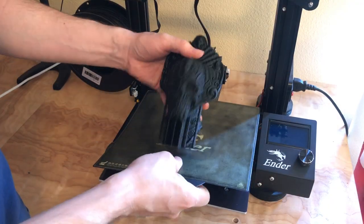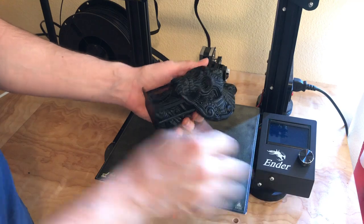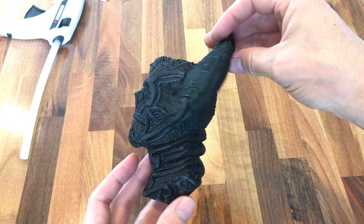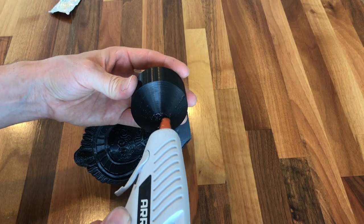In my last video I demonstrated how I cast an aluminum stormtrooper helmet using the lost PLA method. I'll be using the same method to cast this bronze statue — in fact I cast them at the same time. So if you would like more in-depth information about this process, take a look at that video as well.